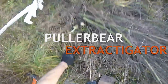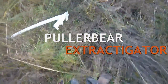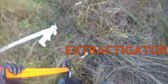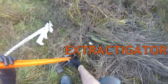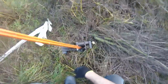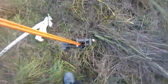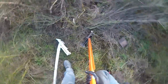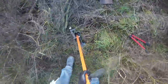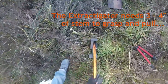Here's what differentiates the Puller Bear from the Extractigator. As you can see, it's been cut off, and the Extractigator can grab it, but it's not fully in its jaws. So, let's see what happens here. It just — that stub is too low.